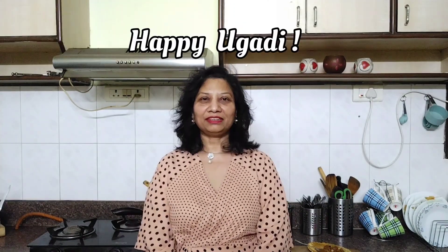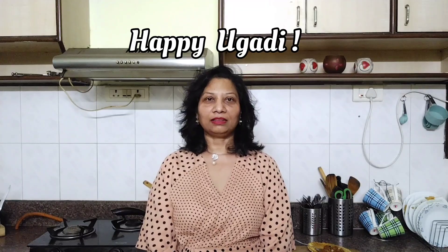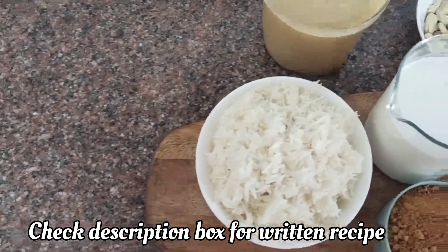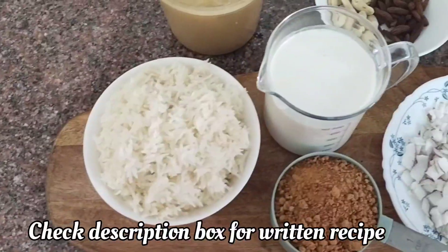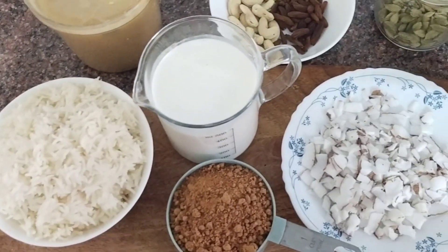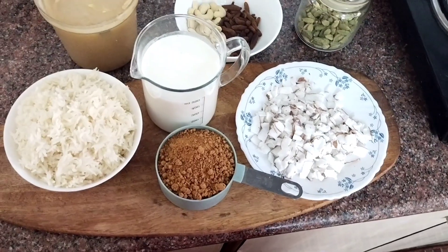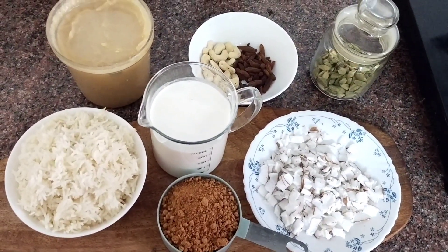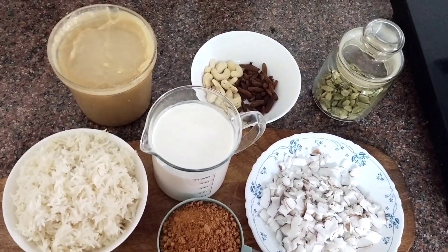Hi, welcome back to Swati's Kitchen Diaries — wishing you all a happy Ugadi! In today's video I'm showing you how to make Bellamannam or jaggery rice, my amamma's way. A quick look at the ingredients: cooked rice, raw milk, jaggery powder, ghee, cashew nuts, raisins, sliced pieces of fresh coconut, and cardamom powder.